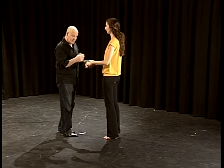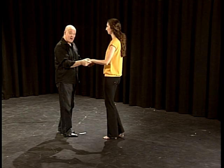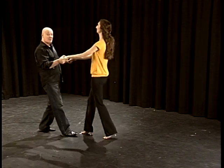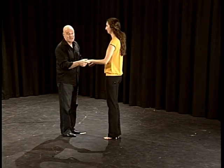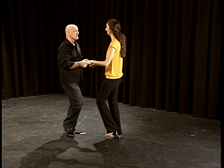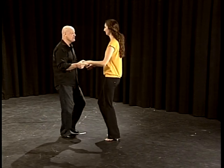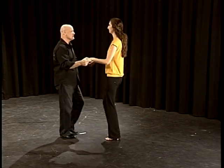All I really do when I get to the rock step as a leader is I push slightly forward as I go backward. If I go backward and take my hands with me, I'm going to pull the girl towards me — which is fun, but it's not correct. Let's try it again: one, two, three, four, five, six, rock, step. One, two, three, four, five, six, rock, step. Now we'll do that facing you so you can try this.